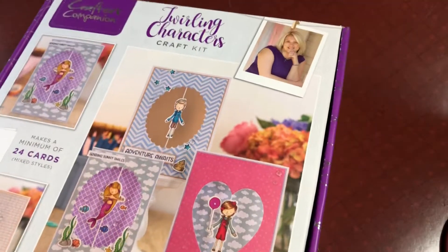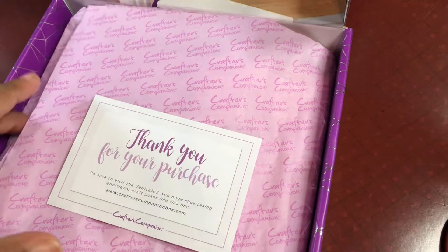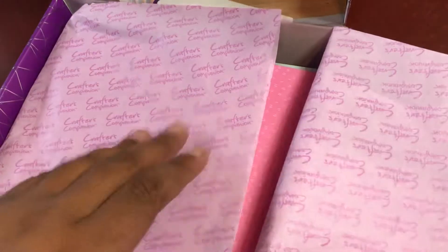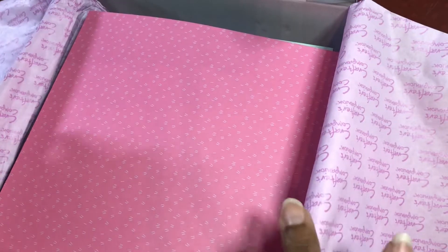Basically it's a spinning cards kit. You get your prerequisite thank you for your purchase card, and then going into the box now, you get papers - some pattern papers. I went ahead and took them out of the plastic.